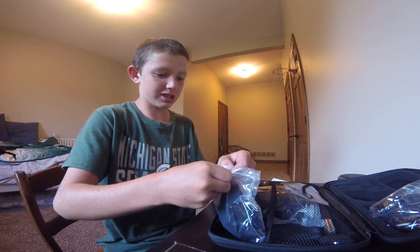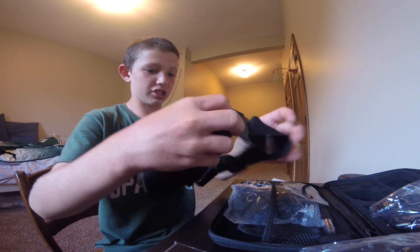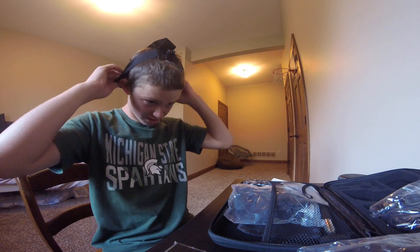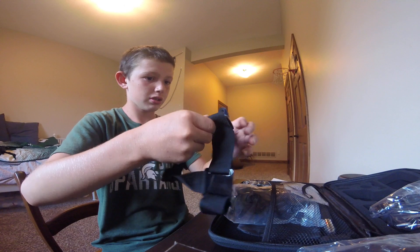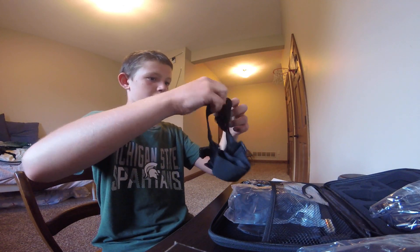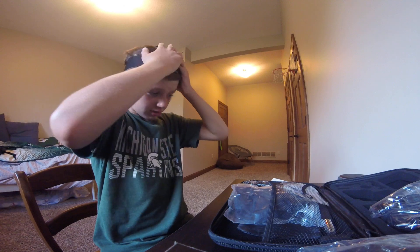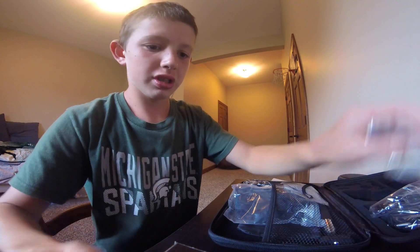I think this looks like the head strap. It's the head strap. It's a pretty stretchy band and it's got this little foam piece, which is really nice. So when you're wearing this, you've got it like that.